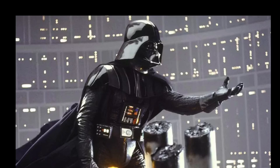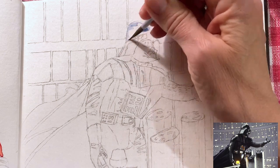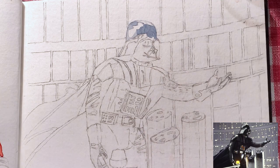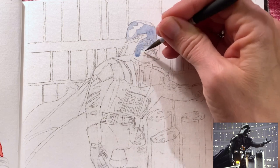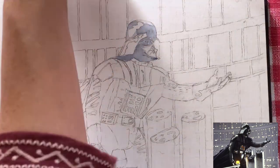Hello everybody, this is Susan with Susan Monroe Art and today I am doing another painting in my series of watercolors showing stills from famous movies and TV shows, and hopefully you all recognize this as the Dark Lord himself, Darth Vader from Star Wars, one of my favorite favorite movies.